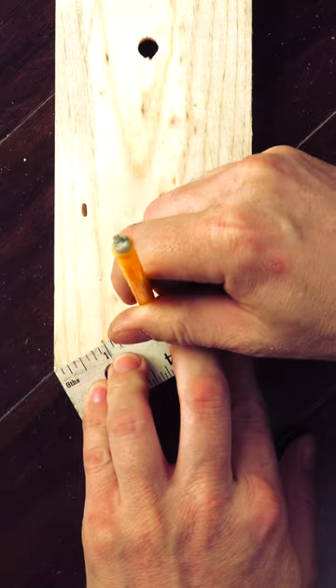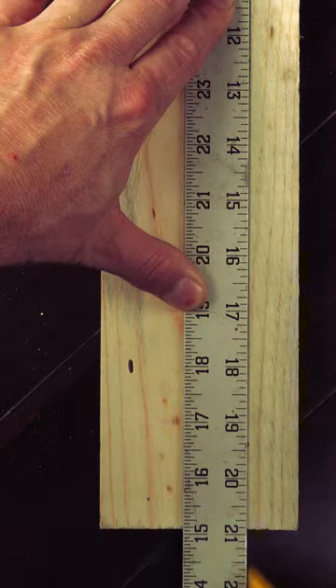Now I'll take it to the opposite end and do the same thing, again like the first example, using my ruler to stretch the lines.